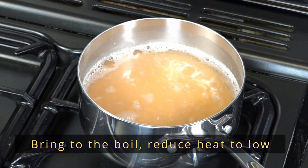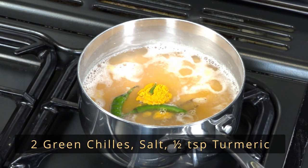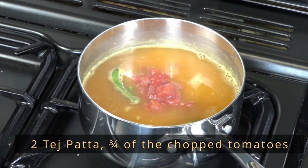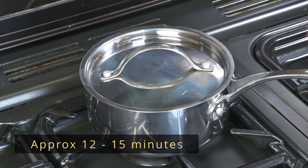Bring this to the boil. Reduce heat so it simmers and add the green chilies, salt, turmeric, tej patta, and three quarters of the tomatoes. Cover and cook until the dal is to your liking.